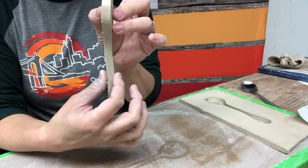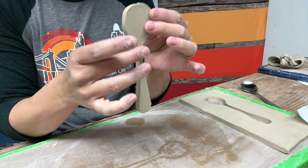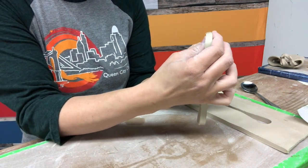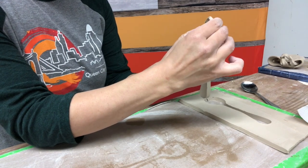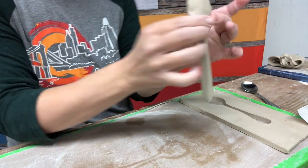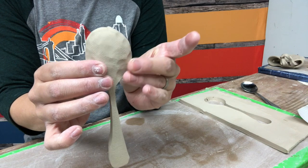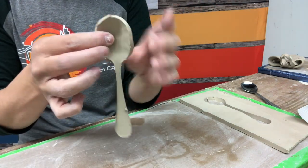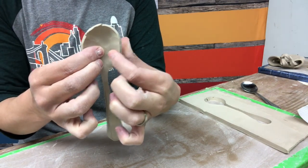You can see how thick that is — it's probably about a half an inch. I'm going to hold the spoon part and let the handle kind of dangle down, and I'm going to gently start in the middle of the spoon and pinch to create the scoop. I'm starting in the middle and working my way to the edge, slowly turning so you can see, working my way around this edge.